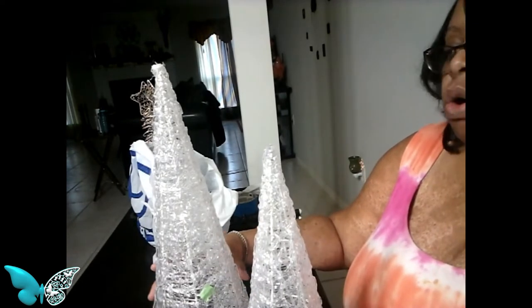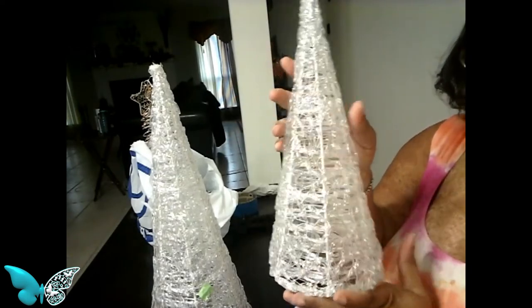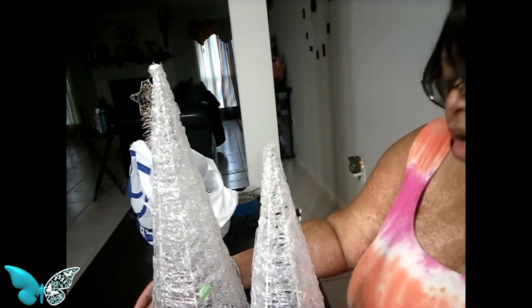Okay, this is what I found. I stopped in Goodwill, and I was walking around, and I found these trees. Aren't they pretty? Look at this. I think I saw these trees before — I think they were at World Market, or maybe Home Goods. One of those places had these trees. So I have the bigger one and the large one.